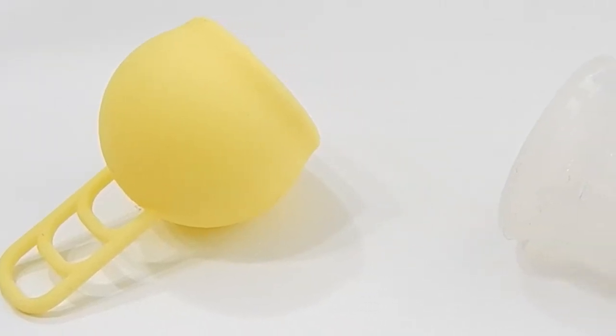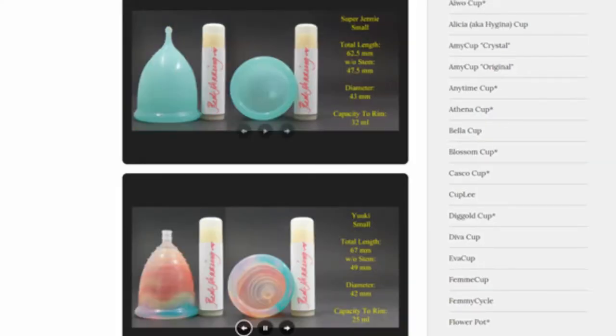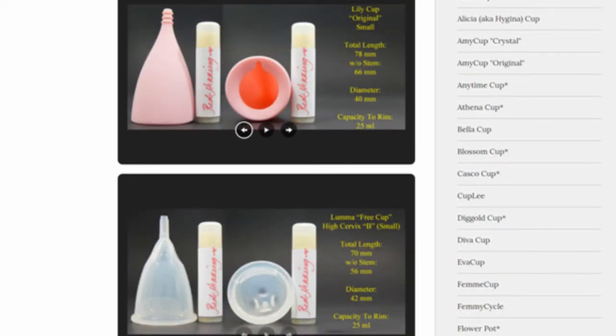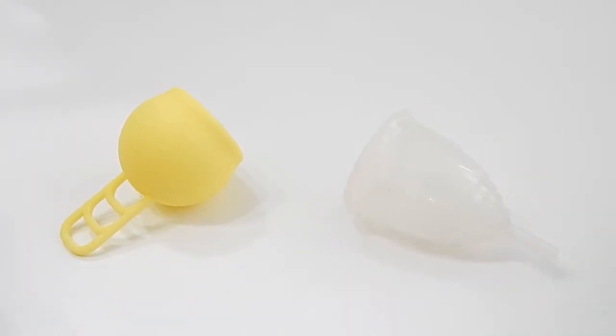This is a squish comparison between the Marula Cup, which is one size only, and the Large Hiyuki Classic. Don't forget that you can visit the link in the description below to compare this cup with other cups that I have on hand. This comparison was requested by Rarling — thank you for sending in another request.